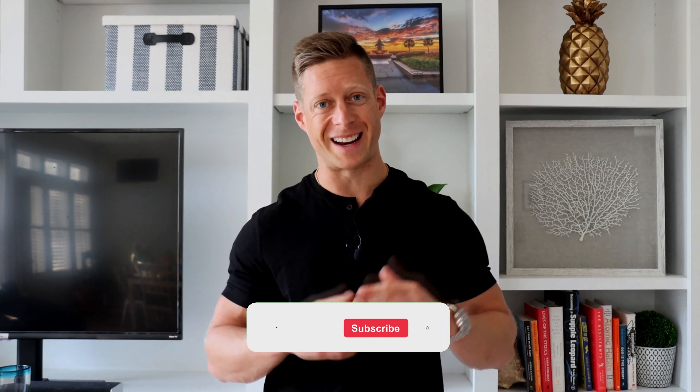Before you go any further, it's 100% crucial that you watch the rest of this video and hit subscribe now.